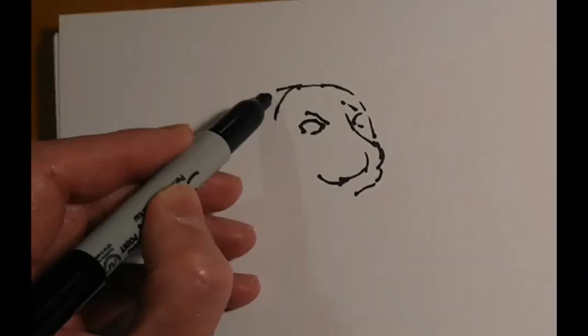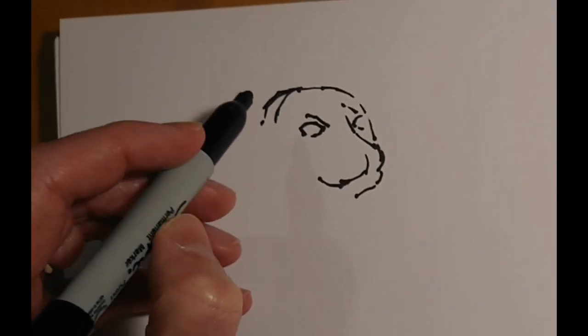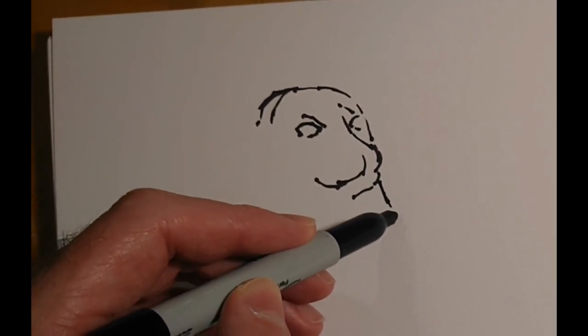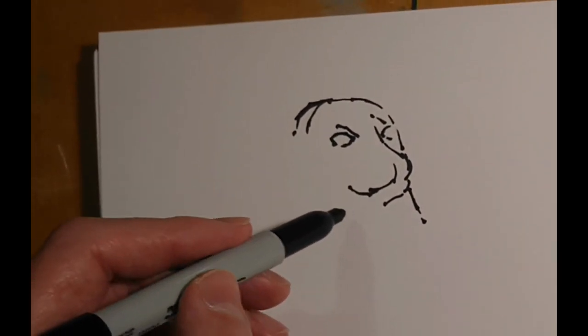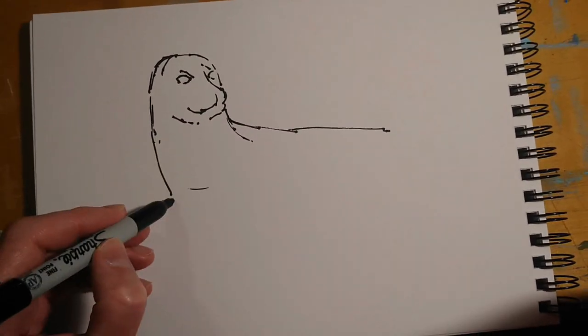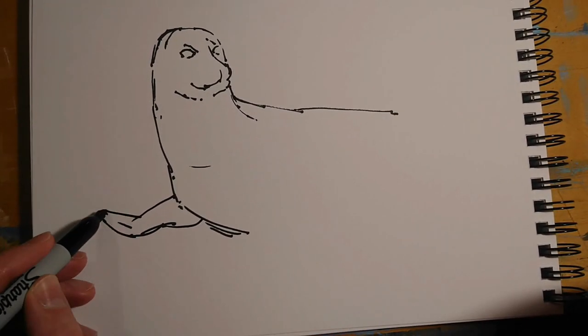We do have seals in the waters around Devon and Cornwall, but they're somewhat elusive. I've never seen them sit out on the rocks basking in the sun or anything like that, so that's why I've gone for the reference photo from that website.